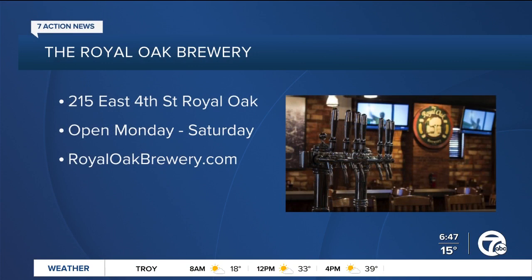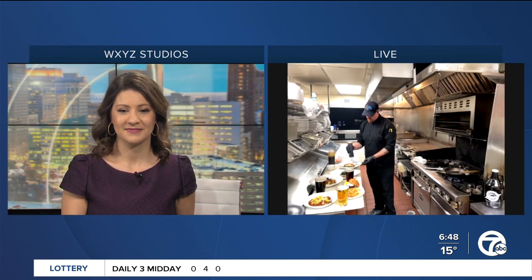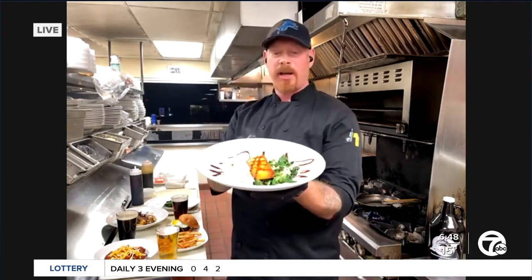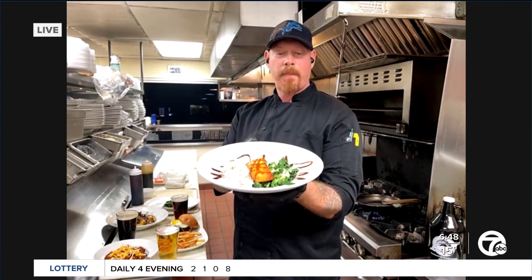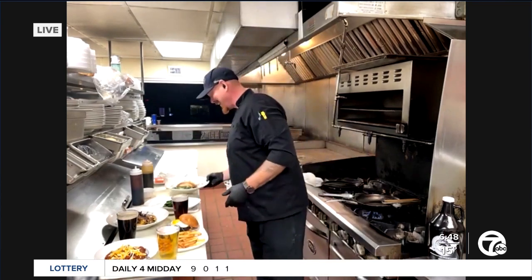Things are looking really great there, Chef Steve. Before we let you go, I do want our viewers to know where they can go to get more information, including that salmon recipe you're showing us. You can go to our website. This sweet soy sauce is what really sets it off and makes the difference. And that's our pan-seared salmon — look at that, you can see the steam coming off the plate. It's about my breakfast time, so I could do salmon for breakfast.